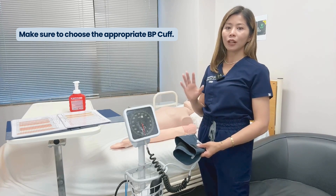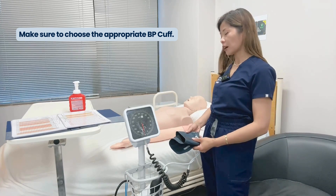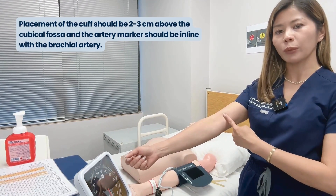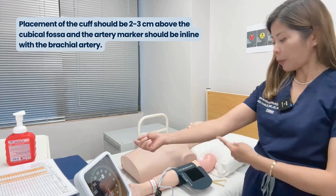Conversely, cuffs that are too large for the size of the limb will result in a falsely low blood pressure measurement. The placement of the cuff should be two to three centimeters above your cubital fossa, and the artery marker should be in line with your brachial artery.